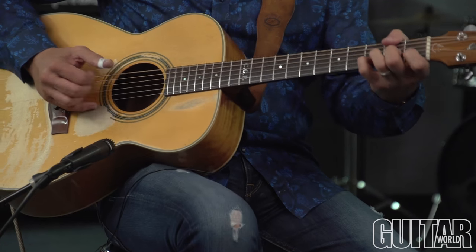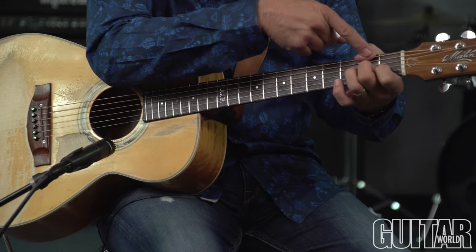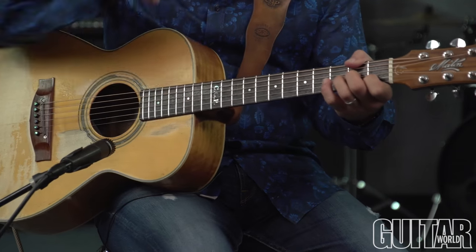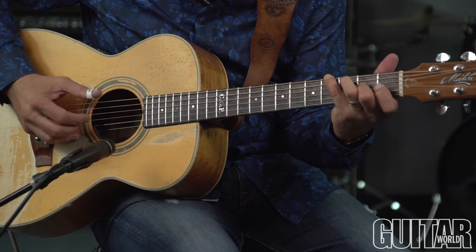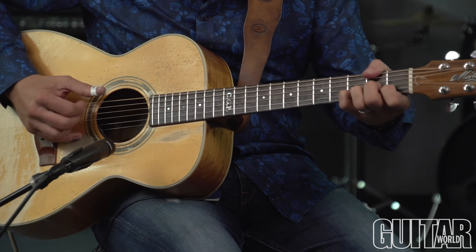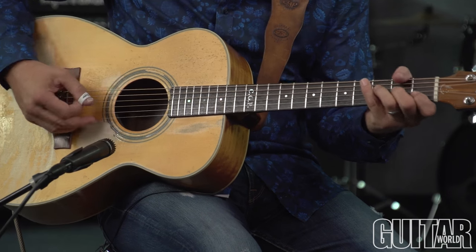Now I'm dropping to a D seventh with that F sharp in the bass, so the bass naturally comes down in semitones. Then I hit it again and I pick that up with a thumb pick.